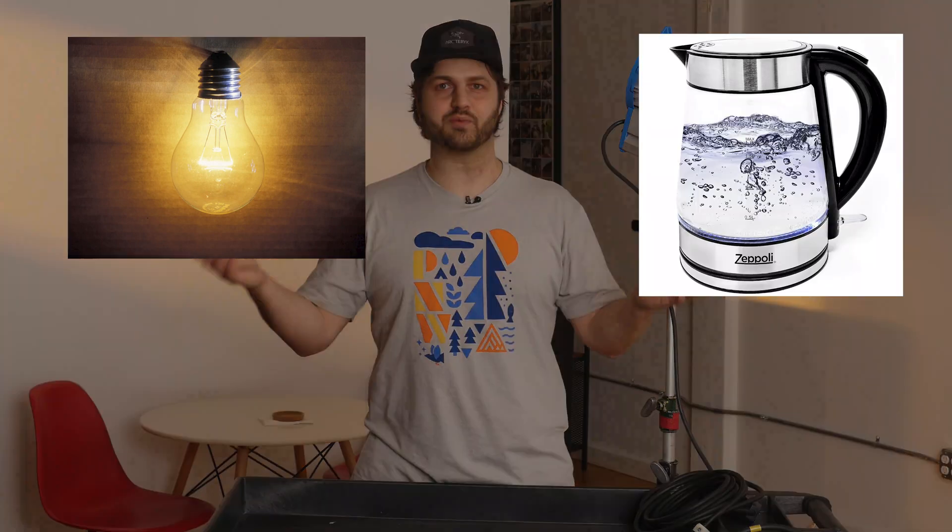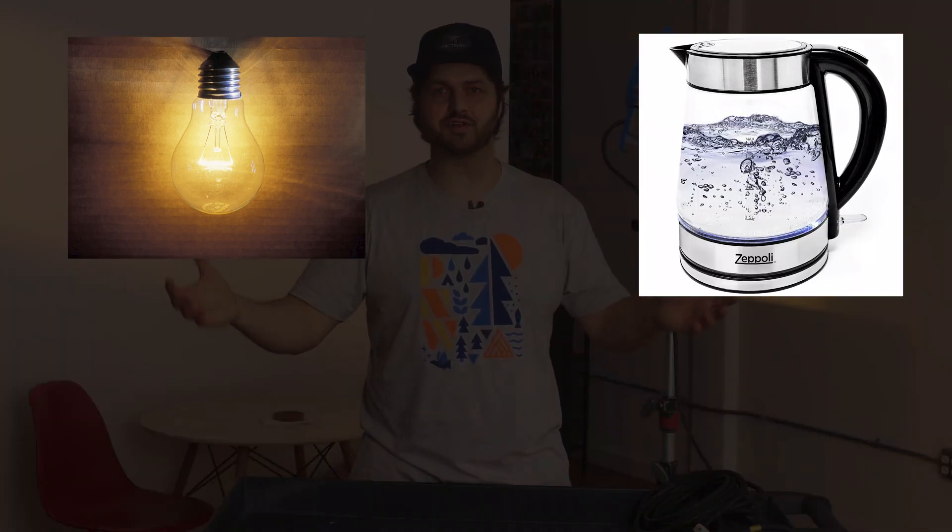If you've ever been on set and somebody plugged in a light, or maybe Crafty turned on the water pot, and your set went dark or you lost a couple of your fixtures, that means you tripped a breaker — you overloaded the circuit. I'm going to talk about what exactly that means and what you need to know to prevent that from happening.